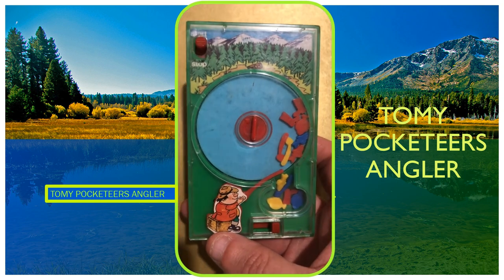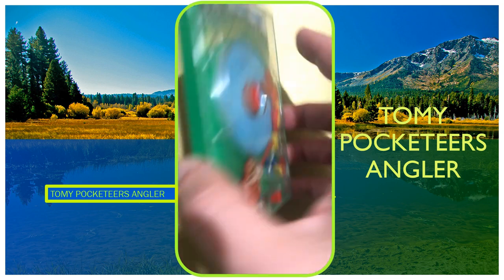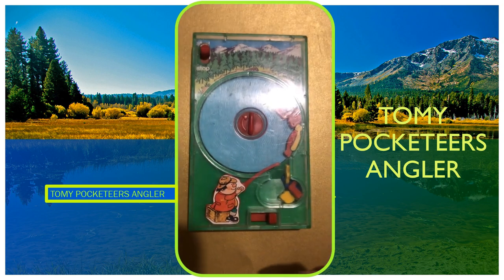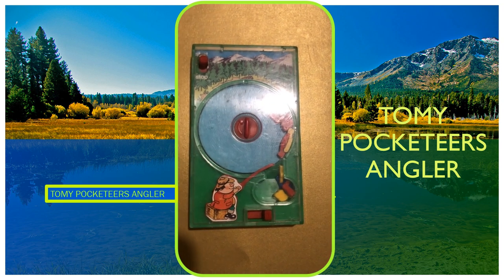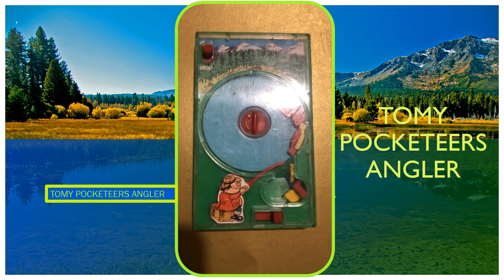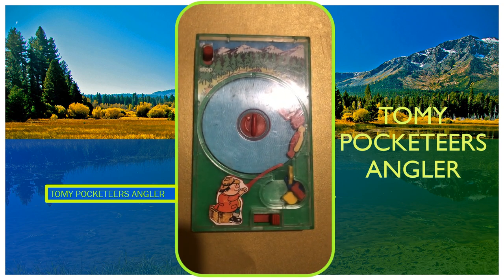Quite an iconic game. It actually comes in a couple of different colors — there's a blue version and a green version. I think the blue one is more rare. That's Pocketeers Angler, 1976. Look out for it — boxed I've got about £20 for it, so it's one of the rarer ones.